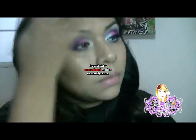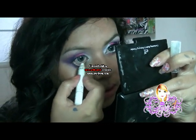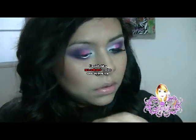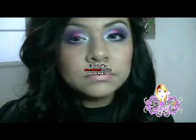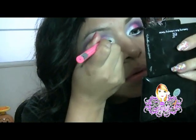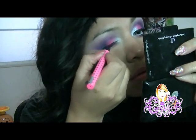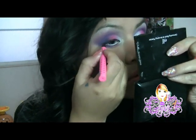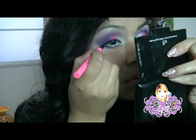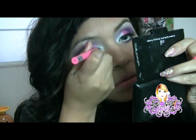Ahora voy a utilizar el lápiz blanco en la línea del agua. Ahora vamos a pasar un delineador — voy a utilizar el lápiz blanco.